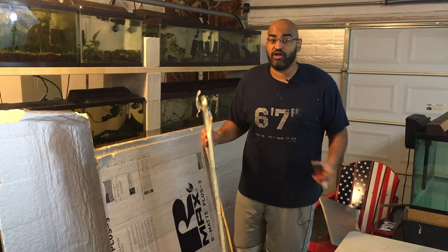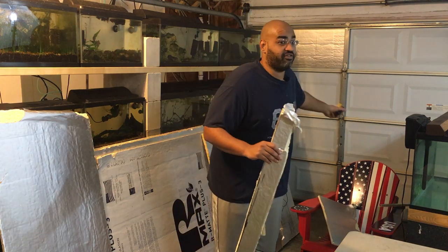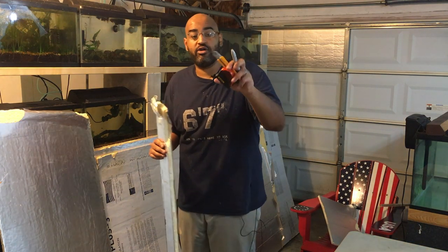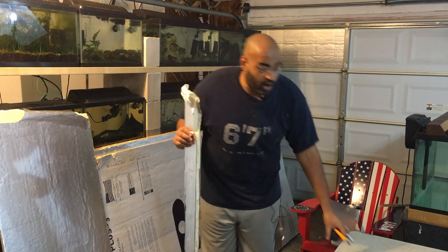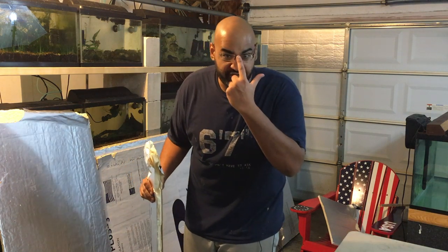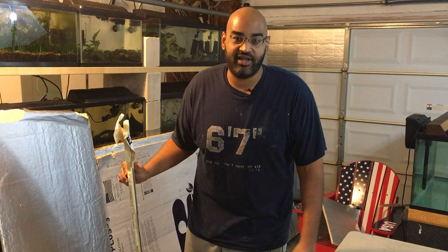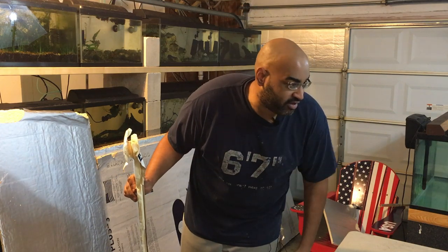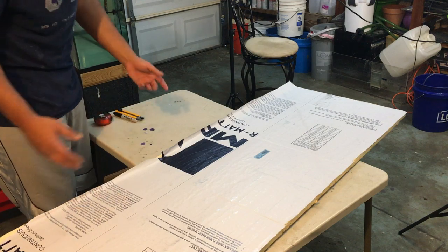Quick tip before we get started: all you're going to need besides your insulation foam board is a marker, a measuring tape, and a sharp razor blade. You also want to make sure you're wearing your safety goggles. You should be able to find this foam in any Home Depot, Lowe's, or hardware store.